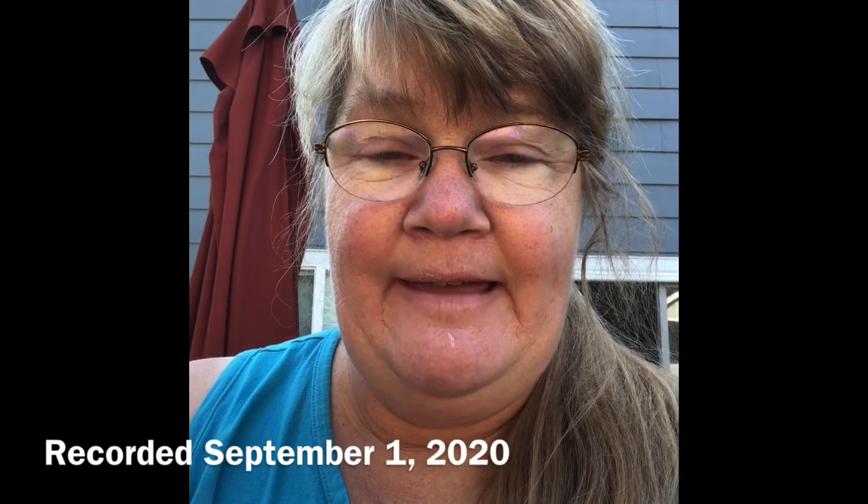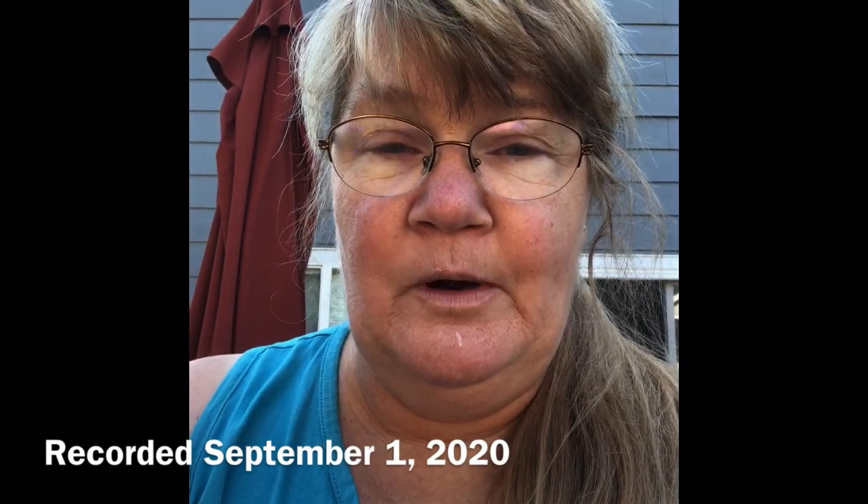Hey guys, just going to do a really super quick walk through the garden update for you today, and then later on I've got some new videos in the works.